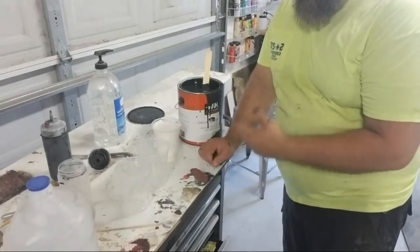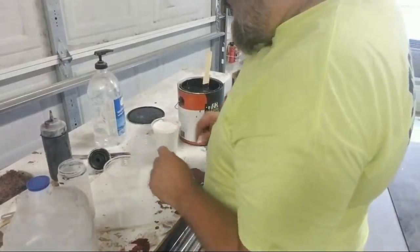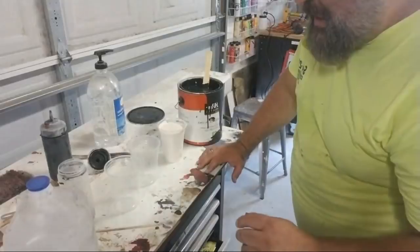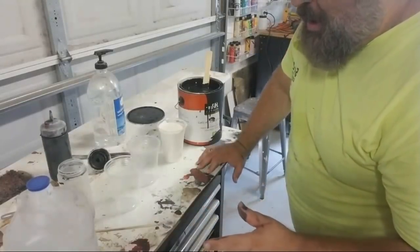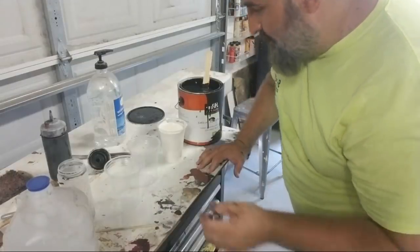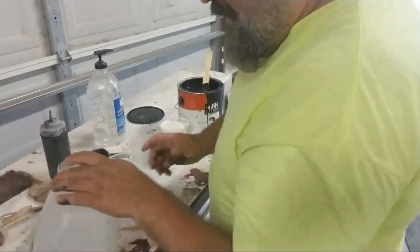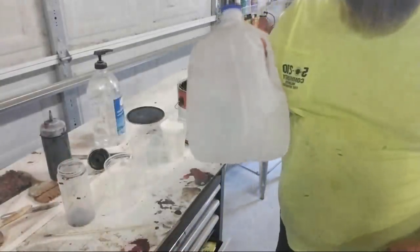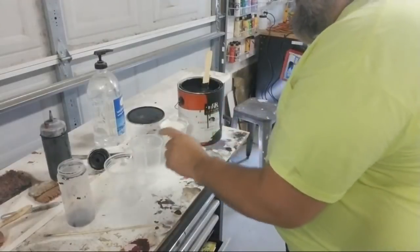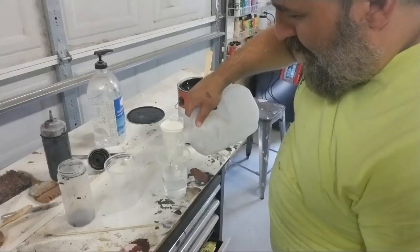This is casting latex — it's the same latex that you make your masks out of. Mask-making latex, casting latex, mask latex — it's not super thick. Depending on where you get it from, it's somewhere between milk and buttermilk in consistency. It's one-third casting latex, one-third black interior latex house paint, one-third distilled water.